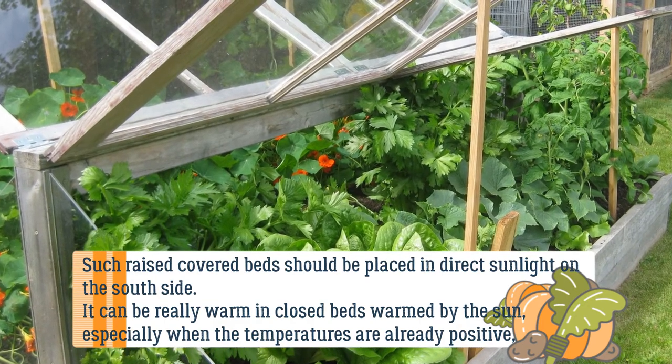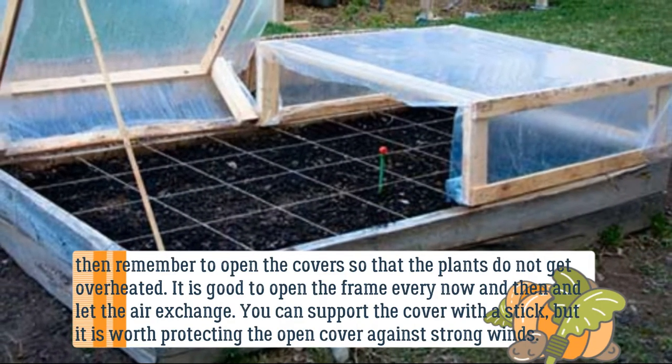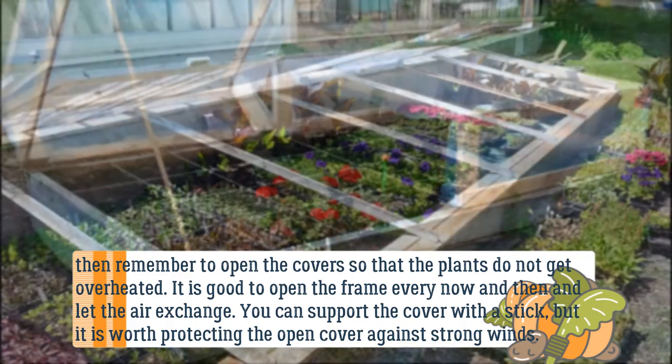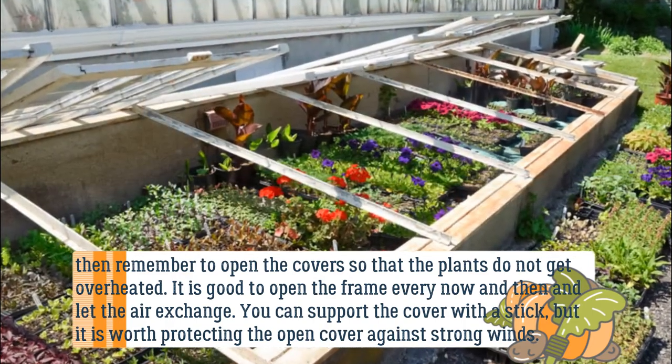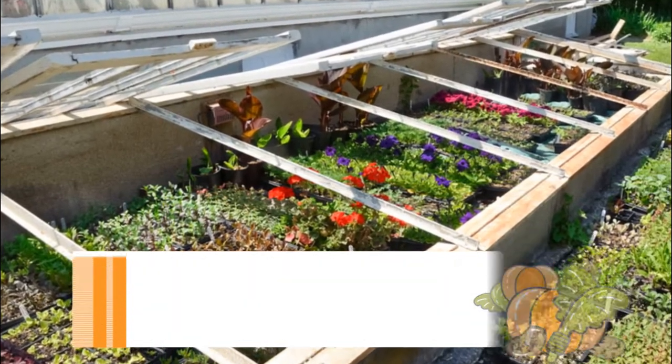Remember to open the covers so that the plants do not get overheated. It is good to open the frame every now and then and let the air exchange. You can support the cover with a stick, but it is worth protecting the open cover against strong winds.